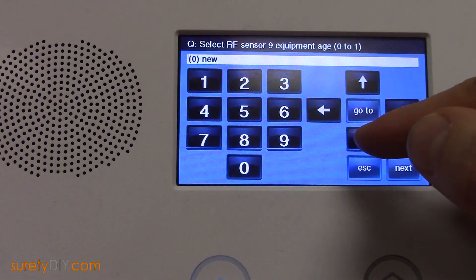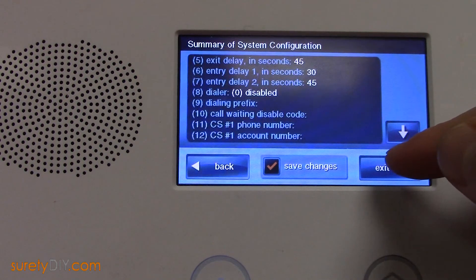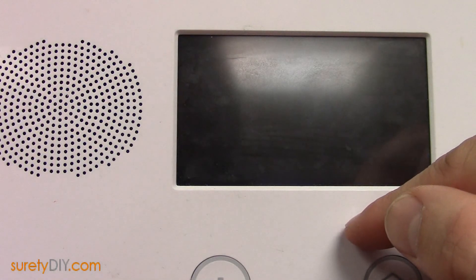When done programming, exit saving changes. And now you're ready to test and use all of your hardwired zones. This has been Jason with Surety DIY. Thanks for watching.